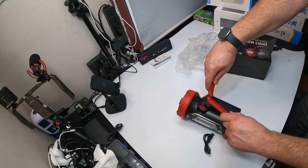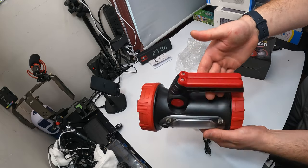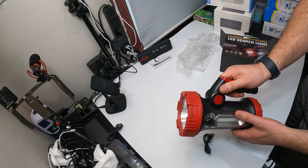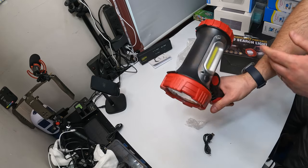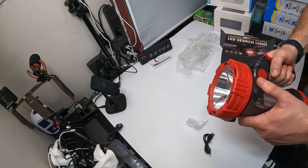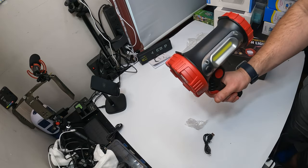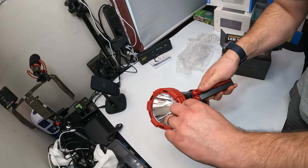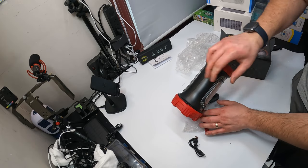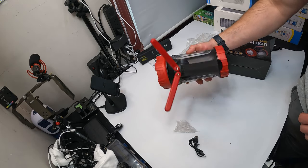Alright, this is it. The grip is nice, you can rotate it so you can hold it multiple different ways. That's awesome. You pull this out and it works as a tripod that you can position. So if you're working on a vehicle or something, that's awesome guys.